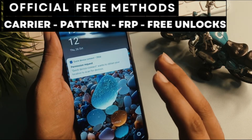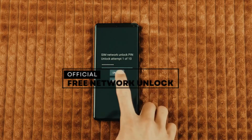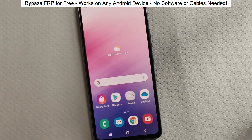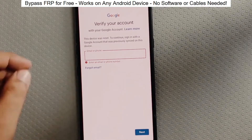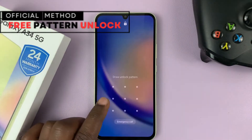First, let's understand that there are three types of unlocks. Network Unlock — this allows you to use your phone with any SIM card from any service provider in any country. Factory Reset Protection or Google Account Lock — this is useful if you bought a phone that has a cloud-based lock from the previous owner. Passcode Unlock — this helps you access your device if you've forgotten the passcode or security pattern.